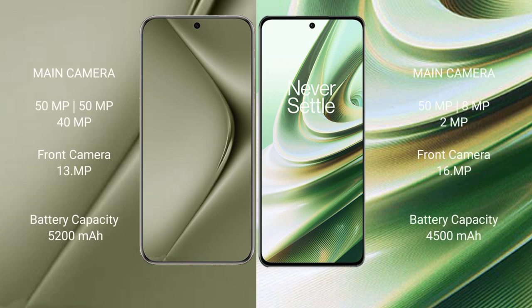Huawei Pura 70 Ultra features a triple rear camera setup: 50MP plus 13MP plus 40MP, and a 13MP front camera. OnePlus 10R features a triple rear camera setup: 50MP plus 8MP plus 2MP, and a 16MP front camera.